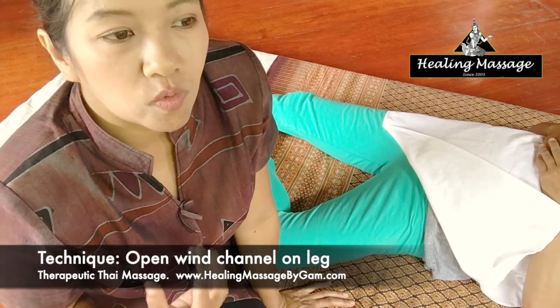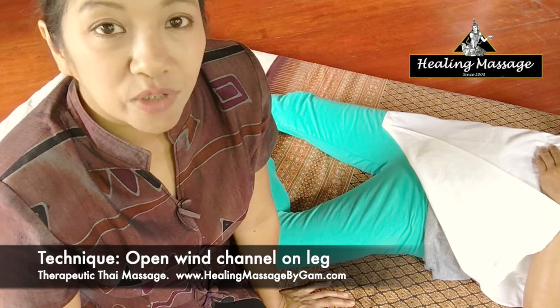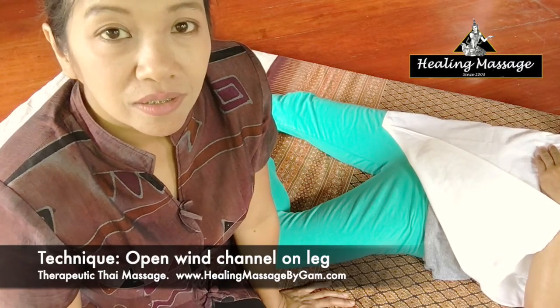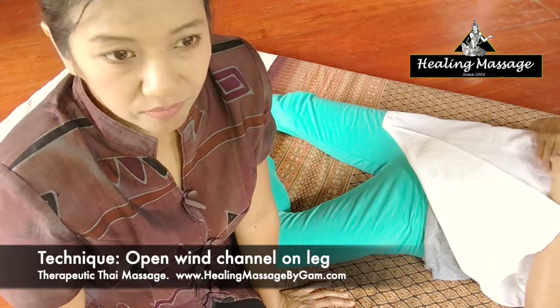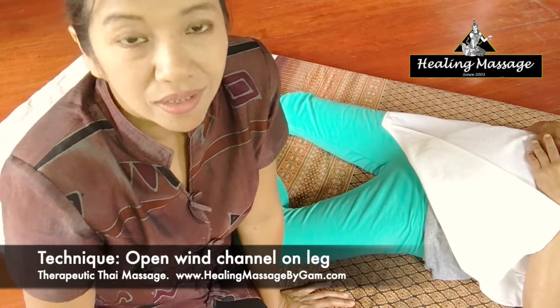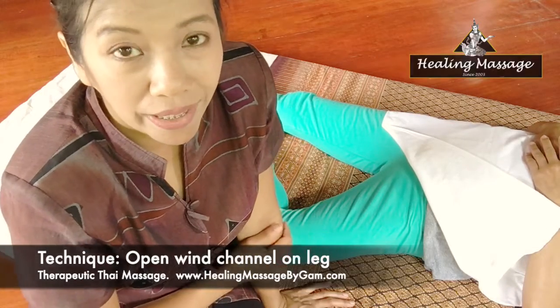You must also not apply this technique on people who are taking blood-thinning medications, pregnant women, elderly people, people who have menstruation, kids, and also people who have cancers and diabetes. You should not apply this technique on those people at all.